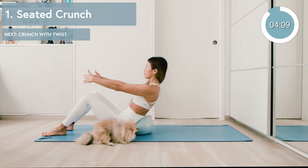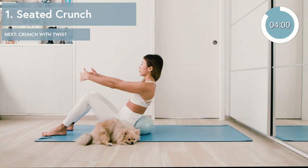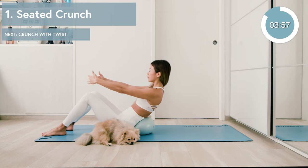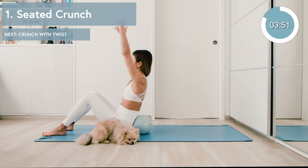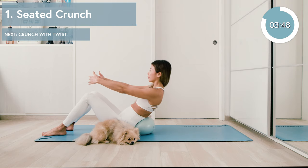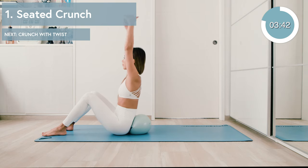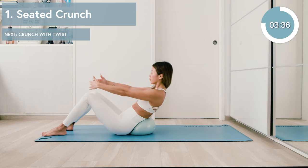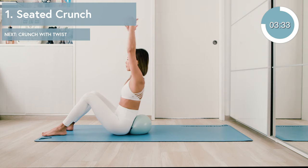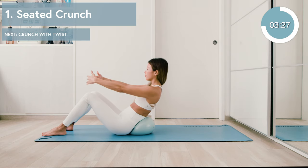Now we're gonna get into the pulses. We're going to aim for about ten of these. Great job. Now reach those arms up as you go for those crunches. Add three pulses in the middle. Keep working with your breath here and don't forget to exhale as you lift up.